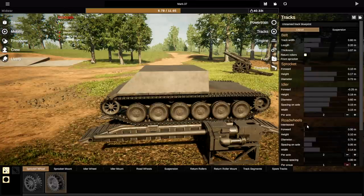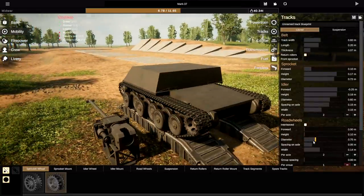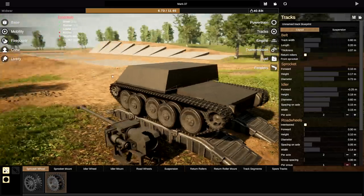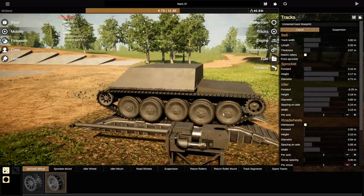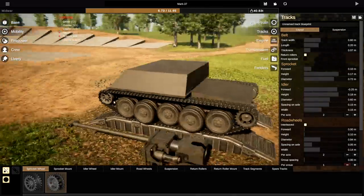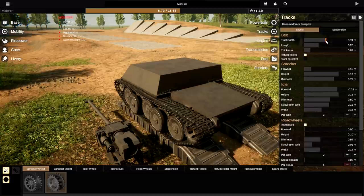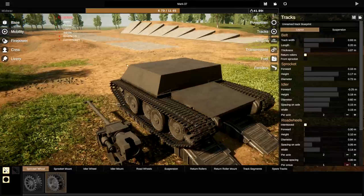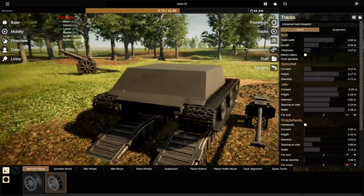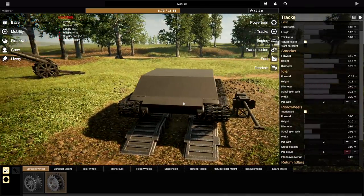We're going to have interleaved road wheels — that makes sense. The diameter of those is going to be relatively large. I'm thinking we need about four outside ones, but actually this'll work fine. Let's make the track width a lot wider so it fits — that is pretty awesome. The idler also needs to be just as wide, so let's bring that out as well. That actually fits like that. That looks amazing.